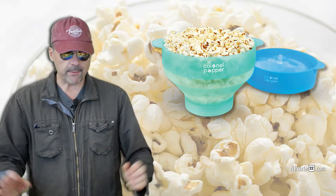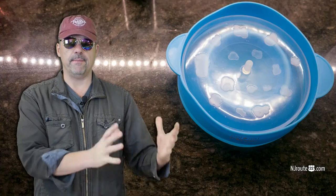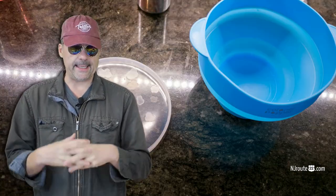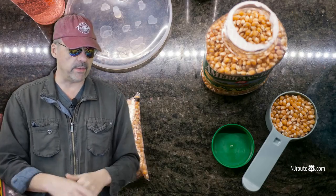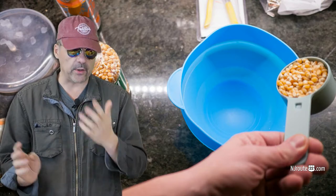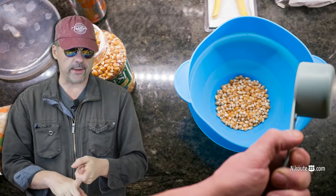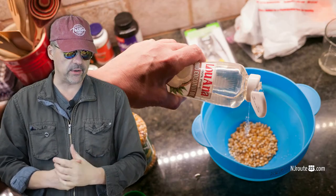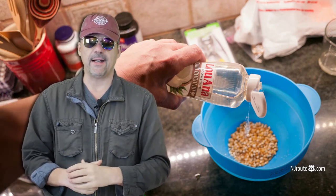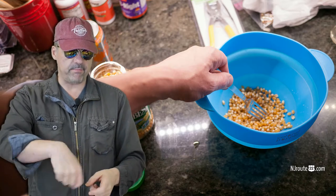Anyway, it's a real simple process. You pop the little bowl up and put a half cup of kernels in. You can do it dry, with butter, or we used coconut oil because we think that's one of the best cooking oils next to lard. We don't really like using vegetable-based oils for anything — do your research, they're really just bad, they're toxic.